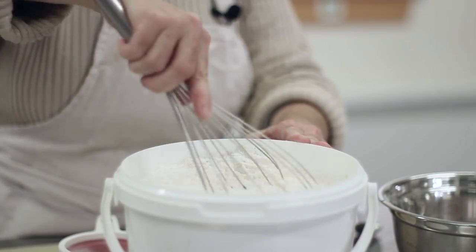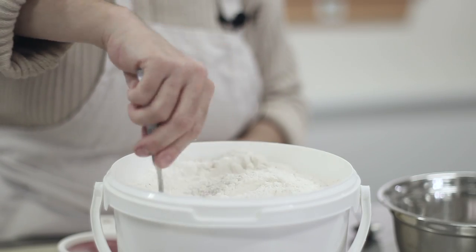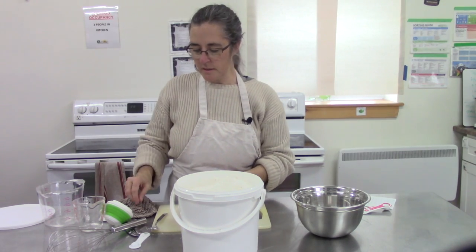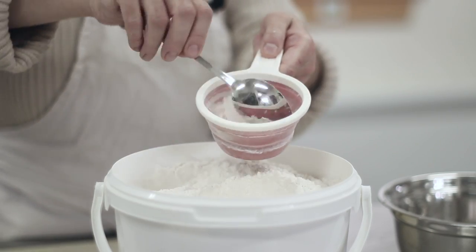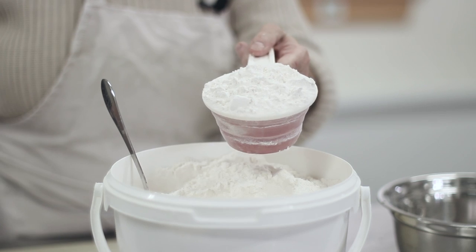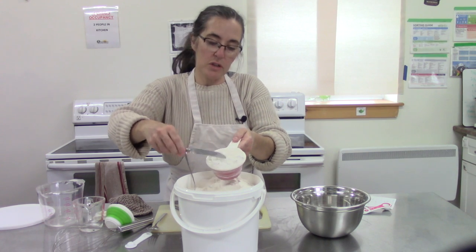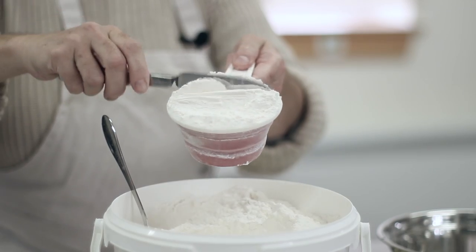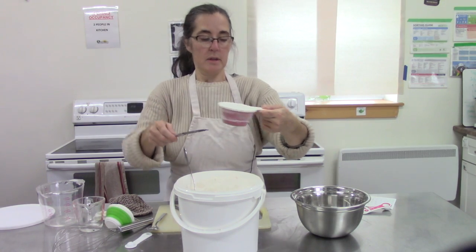First you want to loosen up the flour. I'm using a whisk, just getting a little bit of air in there. If you don't have a whisk, you can use a fork — just fluff it up a bit. Making sure it's not packed down because as it sits in the cupboard it tends to settle. So we just want to get some air in there. I'm going to use a spoon and gently scoop some of that loosened flour into my measuring cup. This way I'm not getting too much flour, because if you are measuring several cups and the flour is not loosened up like this, you can end up with too much flour and your cookies or cake can be a little bit dry. So I've scooped out too much, so now I'm going to take a flat-edged knife and just tap it and then flatten it so it's nice and smooth on top — exactly level — and put it in my bowl.